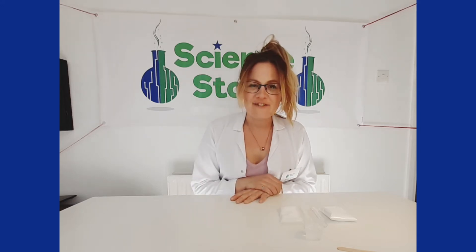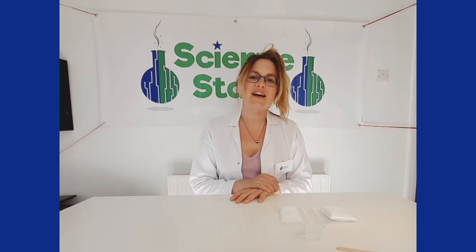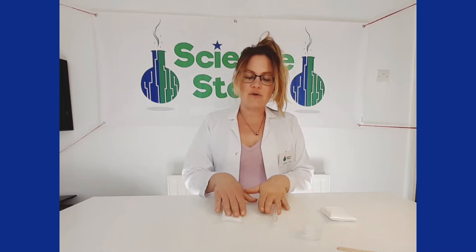Hi everybody, this is Alita from Science Stars and today's experiment is going to be making a chemical reaction.